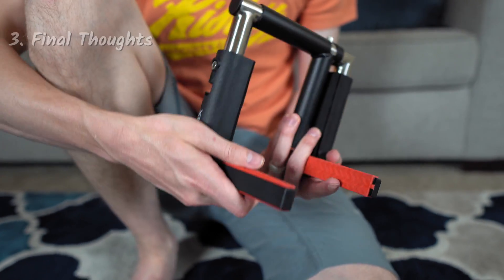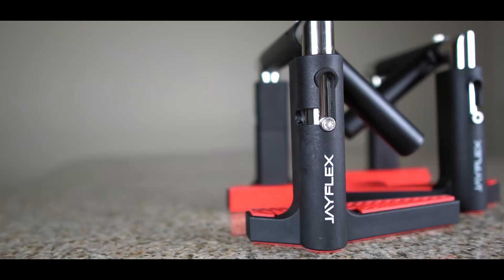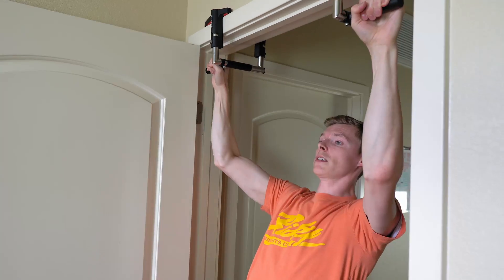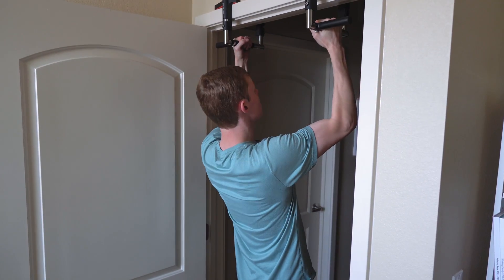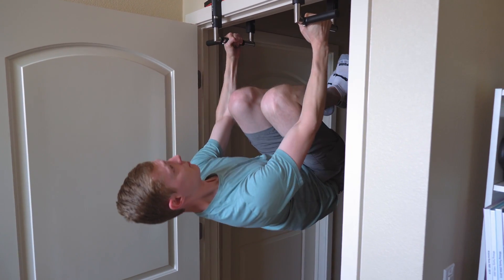My opinion? I regret not buying these sooner. I waited probably three to four months because of the $120 asking price, thinking it's just a pull-up bar and it won't be worth it. But once I got them and used them for one day, I was amazed at how well built they were and how much confidence they give me, because all those other cheap Amazon pull-up bars just feel weak and they bend. I've used it every day — I just leave it in my doorway and whenever I pass, I do a couple of pull-ups. So if you're thinking about buying these, go ahead.